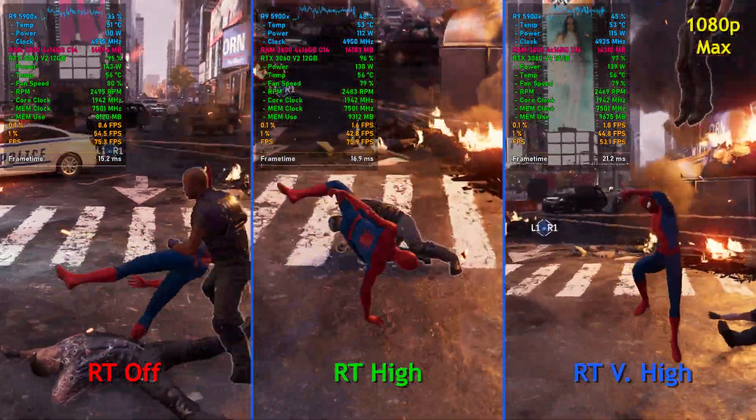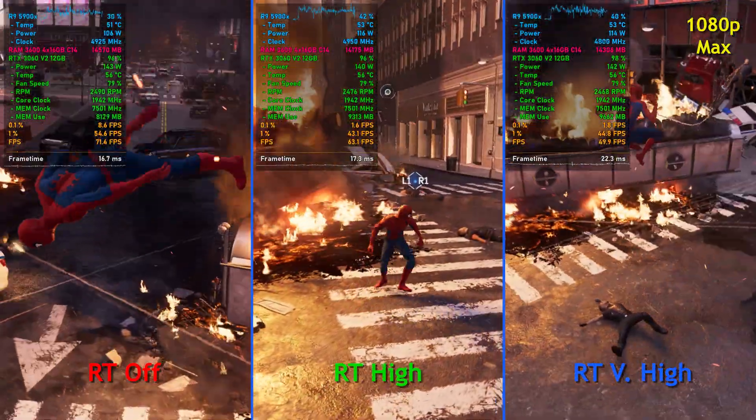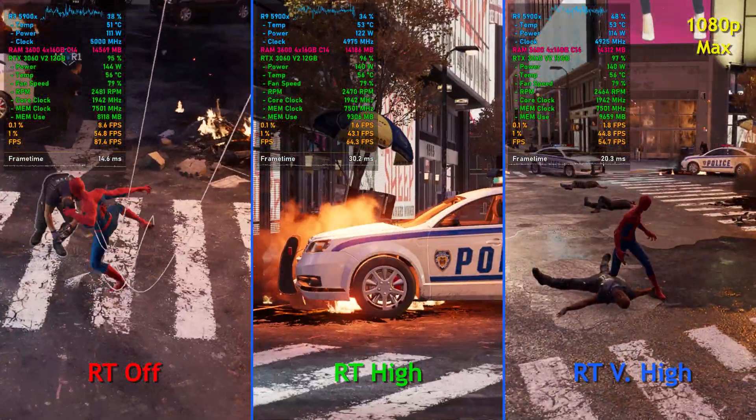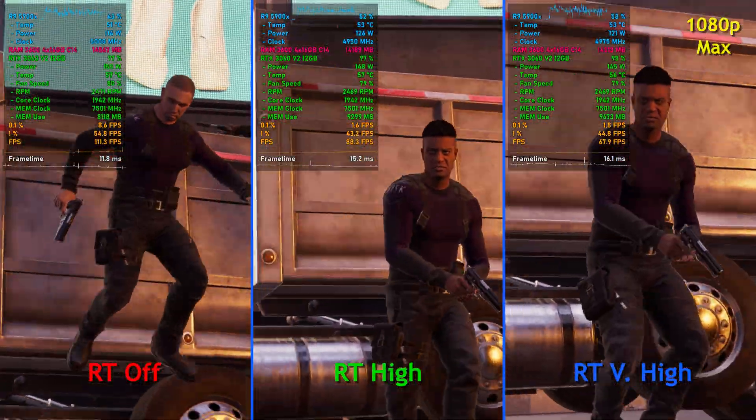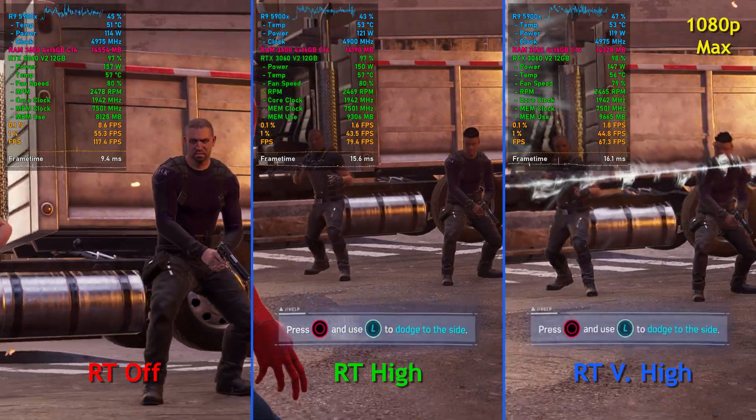And with ray tracing on very high, we see frame rates right around 65 to 70 FPS. I was actually pretty surprised with this outcome. I thought with ray tracing on, performance would be a lot worse on this GPU.